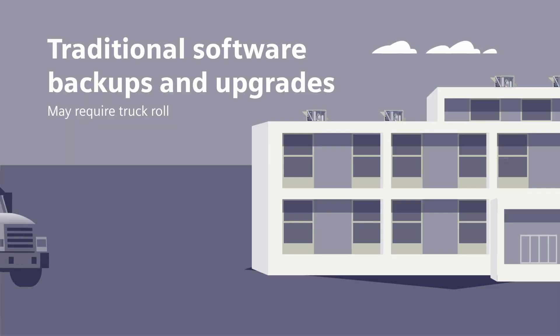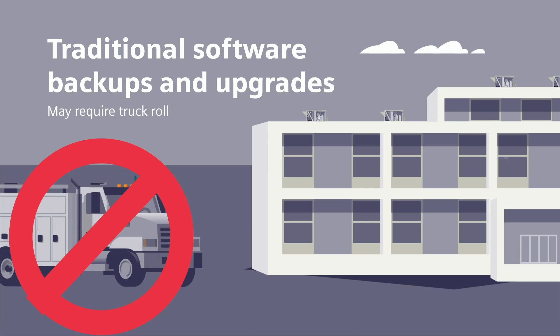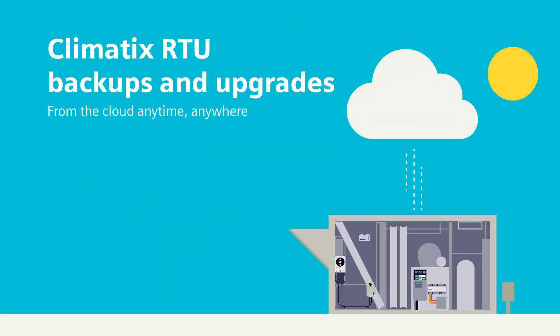No doubt about it, backups are critical. But forget about sending a truck to do it on site. With Climatics RTU, you can save configurations and application data, and send upgrades and backups to controllers from the cloud anytime, from anywhere.